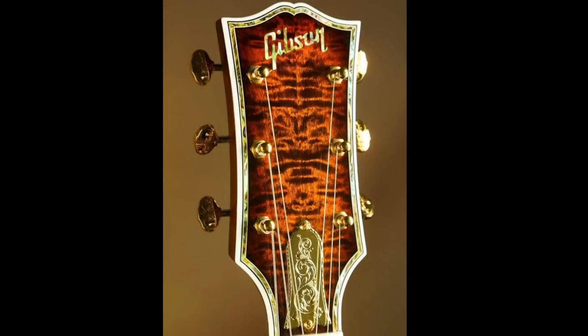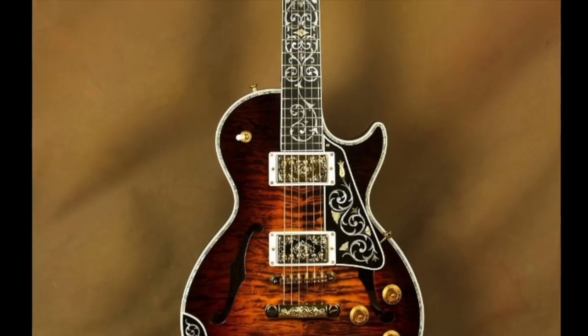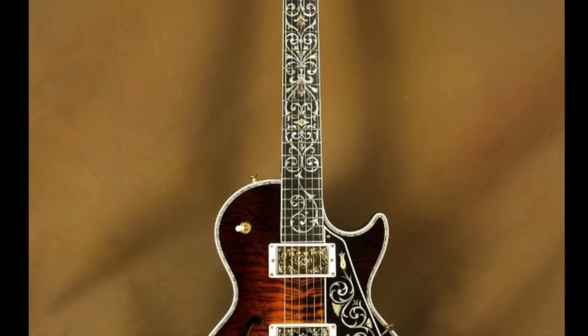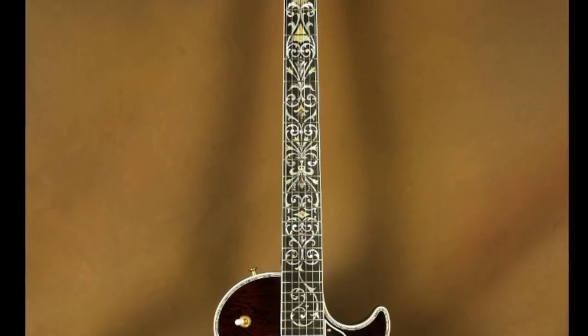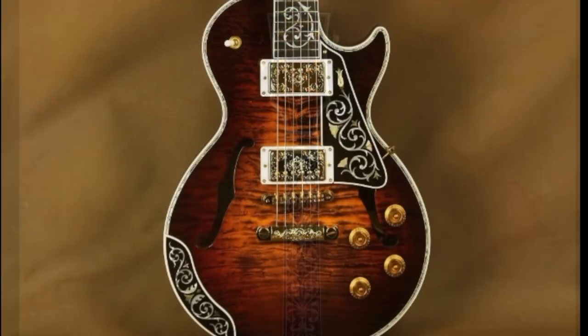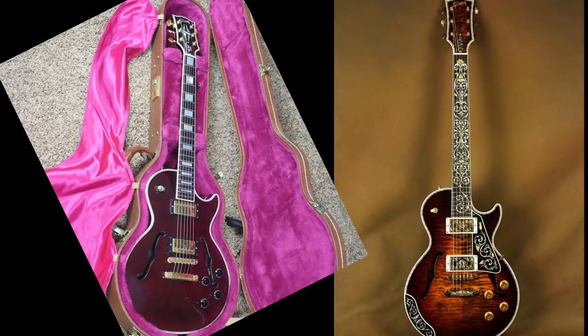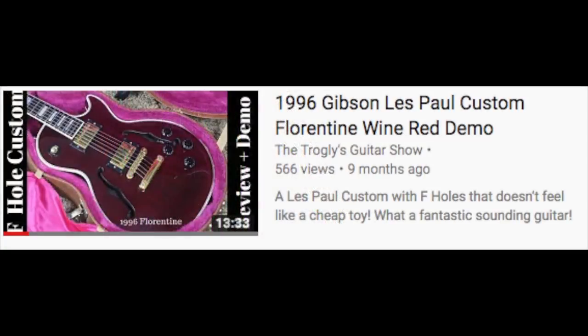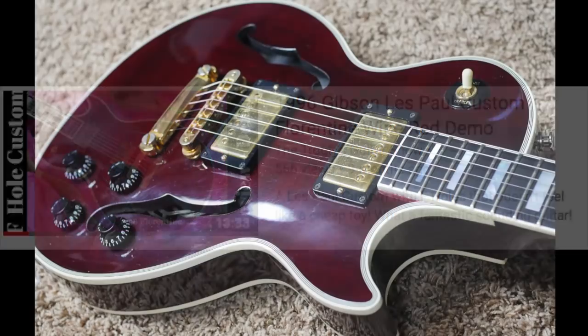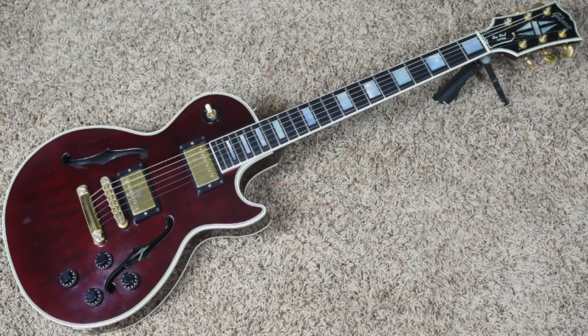And you have carvings in it in a vine pattern — this is just the headstock, wait till you see the rest of the guitar. There's so much going on that I'm sure this guitar crosses the line between tasteful and overdone for many people. This guitar appears to be based on the Les Paul Florentine Custom — kind of like a Les Paul Custom but semi-hollow like a 335, because you have the F holes and it's chambered out for those.